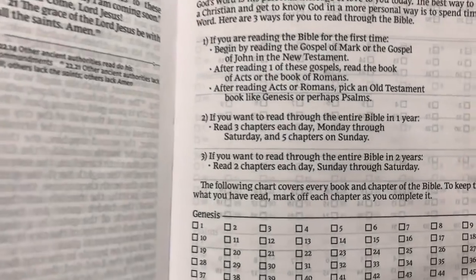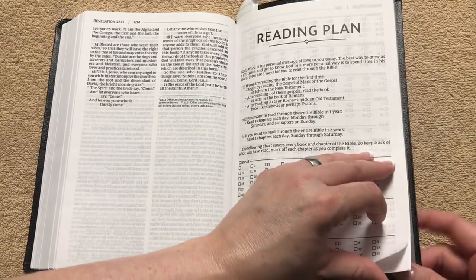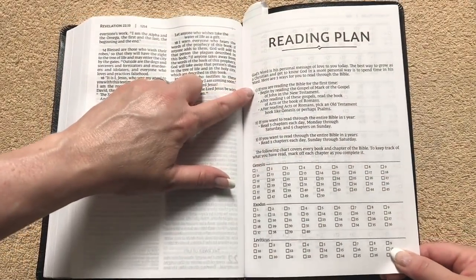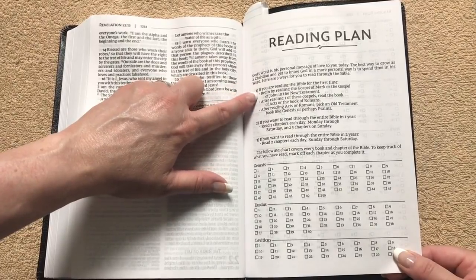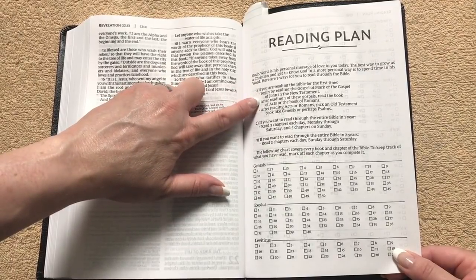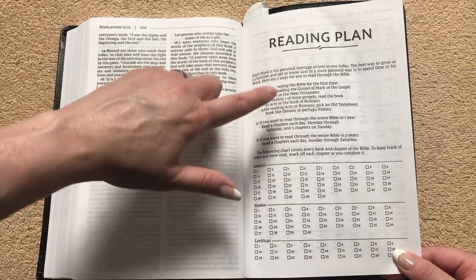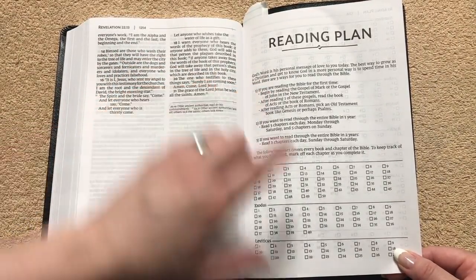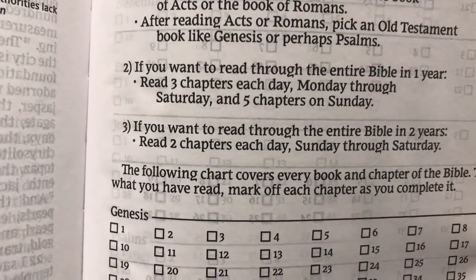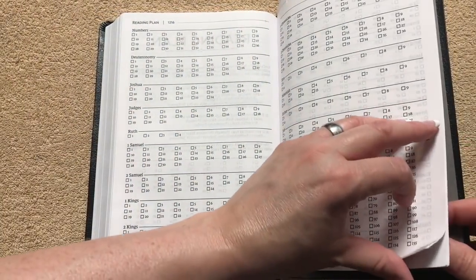This one will have a one-year reading plan with little boxes for you to check off as you read each one. If you're reading it for the first time, it suggests beginning with the Gospel of Mark or the Gospel of John, then reading Acts or Romans, then picking an Old Testament book like Genesis or Psalms. It gives you options for reading it in one year versus two years, so that's nice.